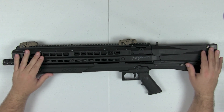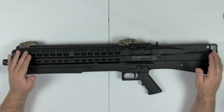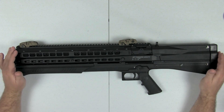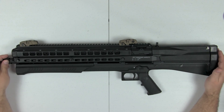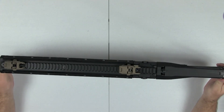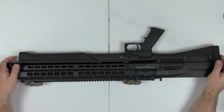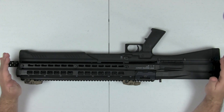Hey guys, Daryl here with Tactical Existence. As you can see by the table, we are doing the UTAS UTS-15 tabletop review. If you've watched the previous videos on the channel, you'll have seen the first look where I talked about aesthetics. I think the gun is really cool looking — very futuristic, something you'd see out of Halo 4. Most people I've talked to really like the looks of it as well.